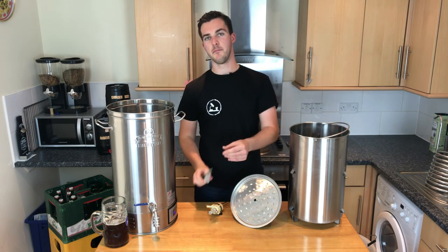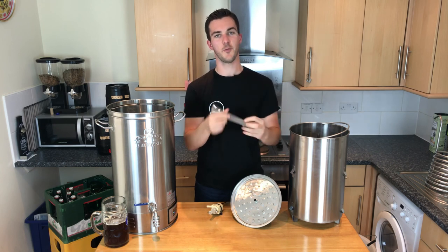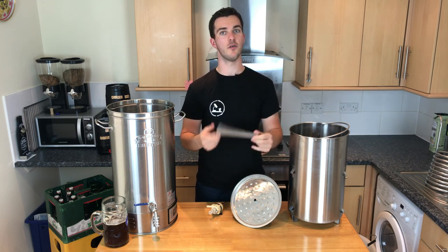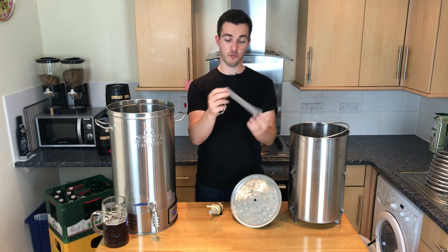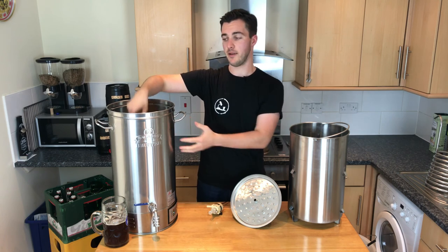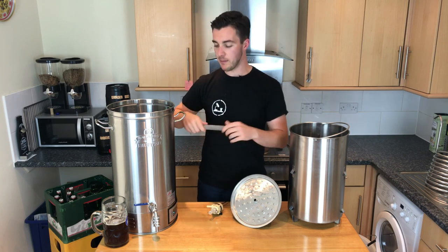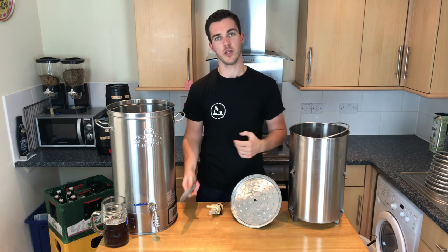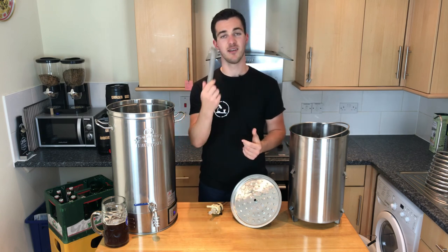The final part of the main compartment is this — it's called a bazooka filter. About 50% of you will go 'oh cool, a bazooka filter,' and the other 50% just switched off because they never use this thing. It's really well made and screws on nicely to the inside of the main compartment, but honestly it's too good — it really plugs up the tap at the front. So when you want to get your beer out, you really have to put in some elbow grease to clean it. I never use it.